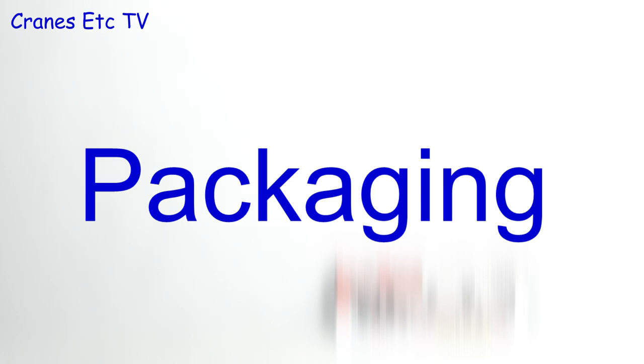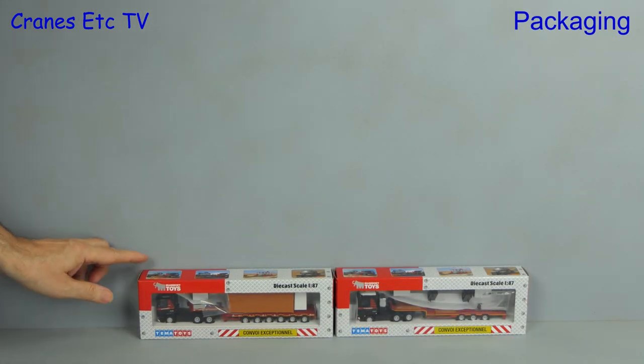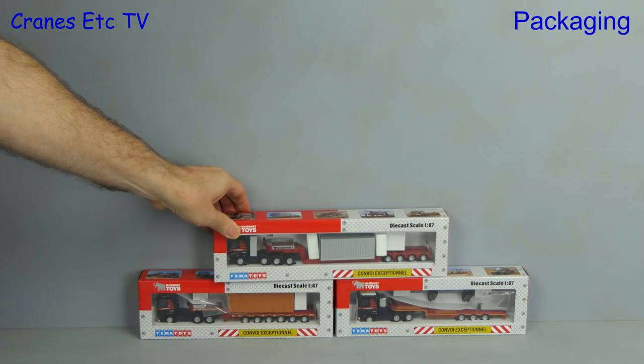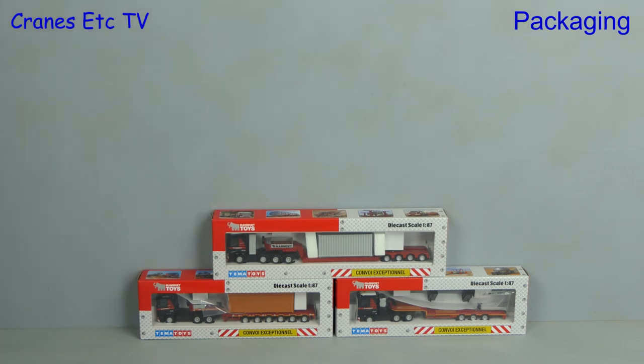Well, this is a real handful. In this review we're looking at Mammut 1-87 truck models and there are six trucks in total delivered in five separate boxes. They are all made by Tematoys.